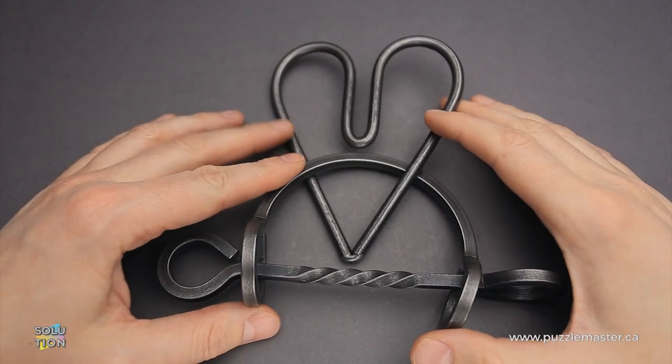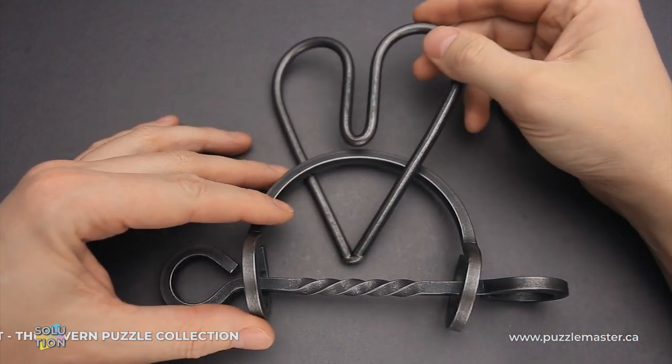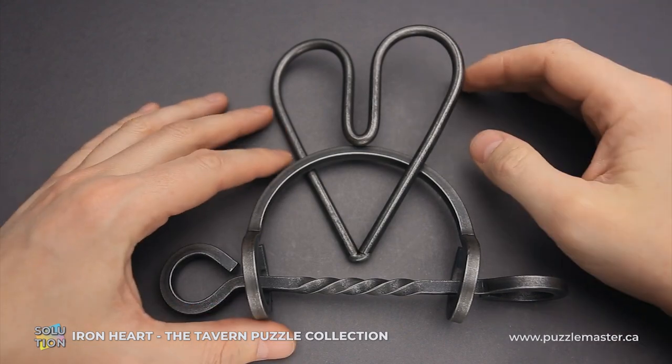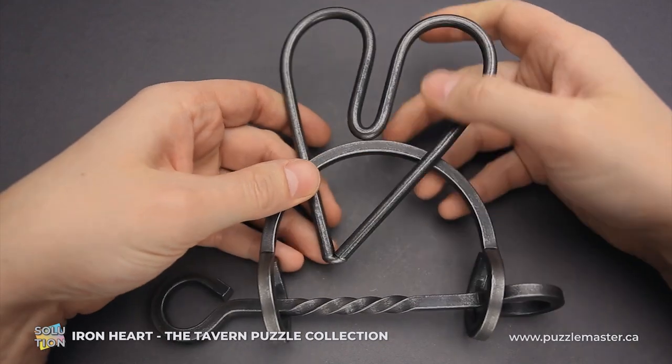Hello and welcome to Puzzle Master. This is the Puzzle Guy, and in this video I will show you how to solve the Iron Heart puzzle. This puzzle is a part of the Tavern Puzzle Collection, made by Tucker Jones House in the United States.